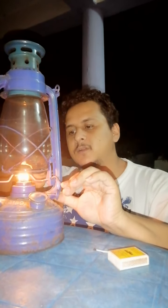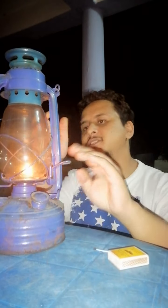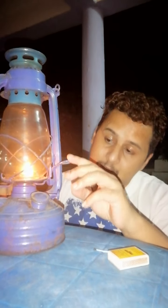You could also light it using a long piece of wood or paper from this opening here, but it's easier the other way — just tilt it and then light it.